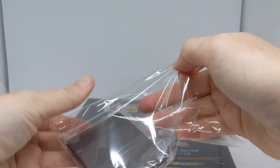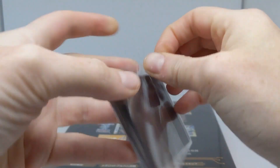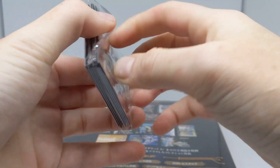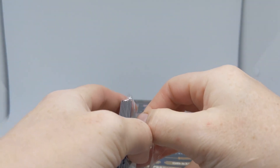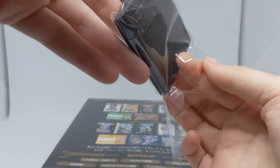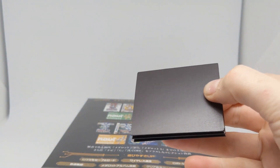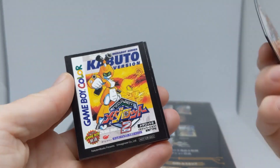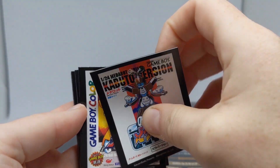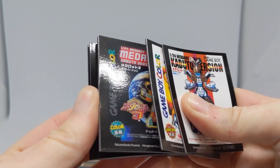We've also got the Metabee versions of the same games, because that's the only name I remember from this show. I think there was a girl Metabot and her name was Roll — no wait, that's Mega Man. I have no idea. I don't remember her name at all, but I know she was pretty cool. I really need to rewatch this show. I wonder if Anime Lab has it. I remember liking it, but I don't remember anything about it. I also remember a web-based game, because it was the 90s or early 2000s and everyone had a web-based game.